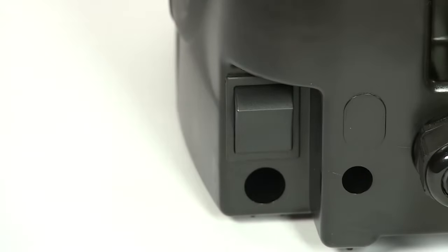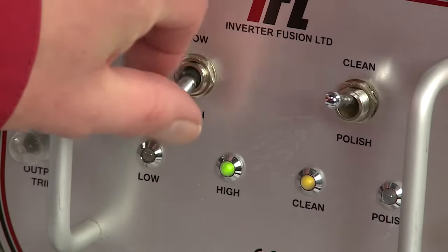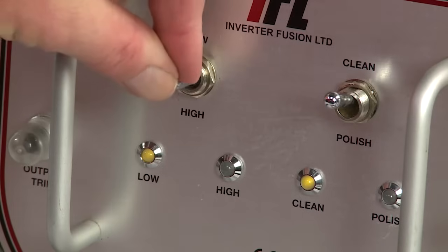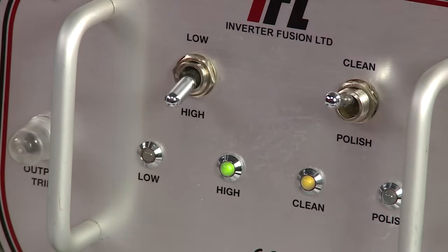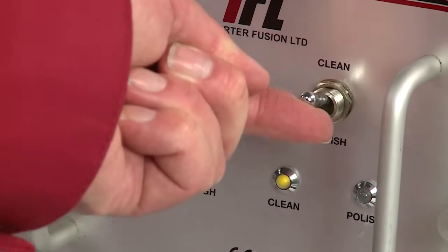Connect the machine to the mains power and switch it on at the back. The power on indicator will light up. Using the left hand switch select low for stainless steel TIG welds or high for MIG welds, aluminium and other metals. Then select clean using the right hand switch.